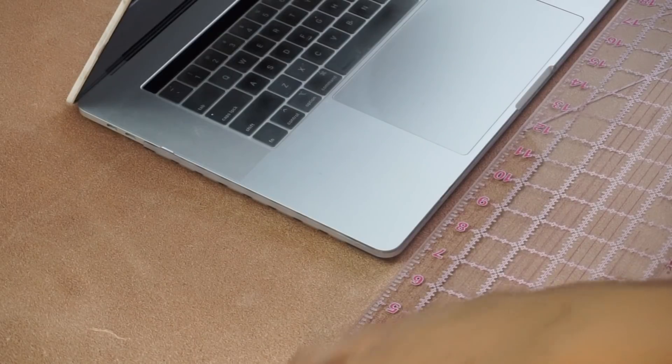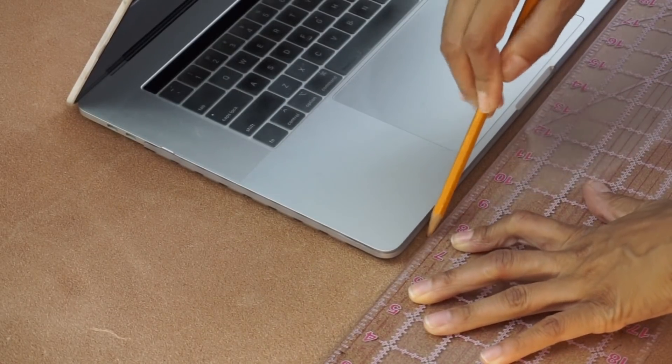I love working with hair on hides and prints and things of that nature. So I'm going to be using the Hermann Oak leather as the base, mold it to fit my laptop case exactly, and then add the hair on hide as the interior lining. Before I start talking too much, let's get into making this laptop case.